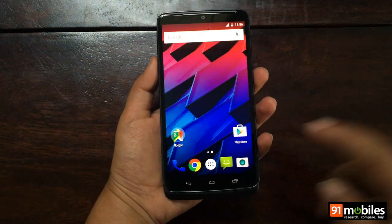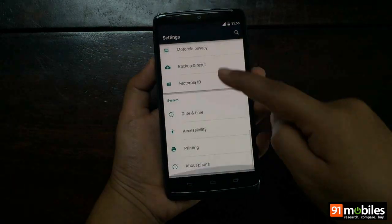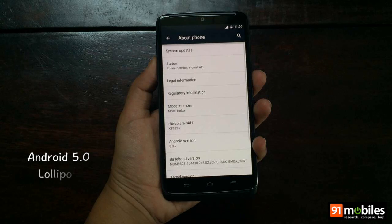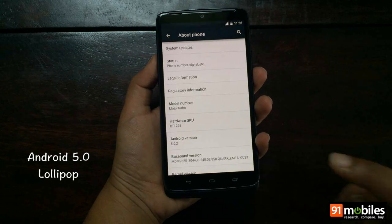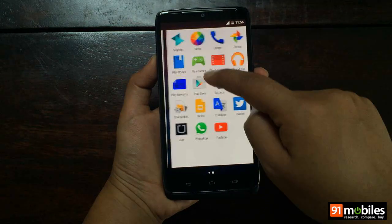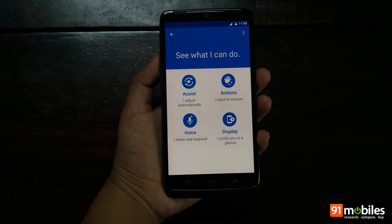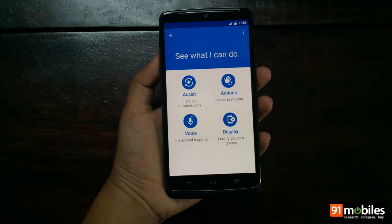The Moto Turbo, like other Motorola smartphones, runs a stock version of Android — in this case 5.0.2 Lollipop. In terms of preloaded content, you will find Motorola's regular suite of apps which includes Moto Assist, Moto Display, Moto Voice, and more.